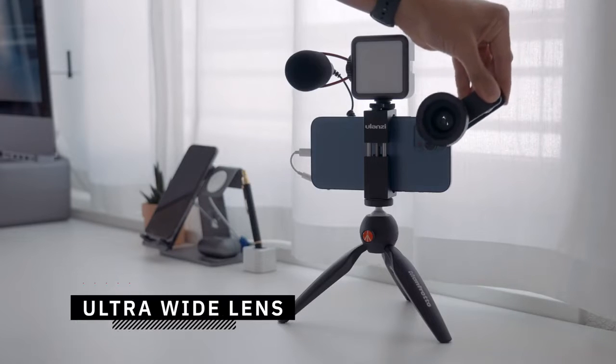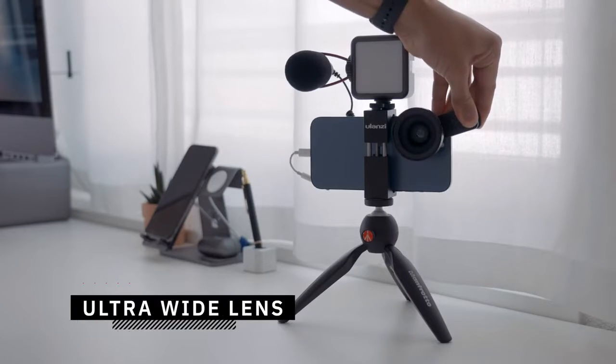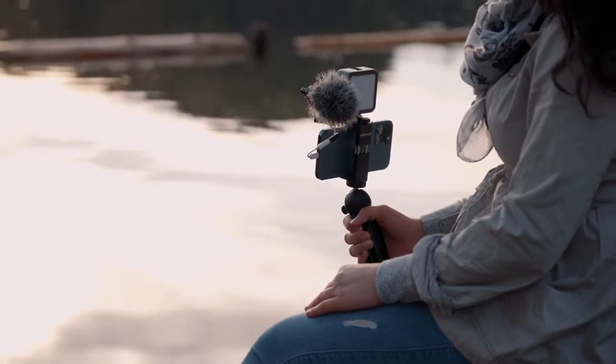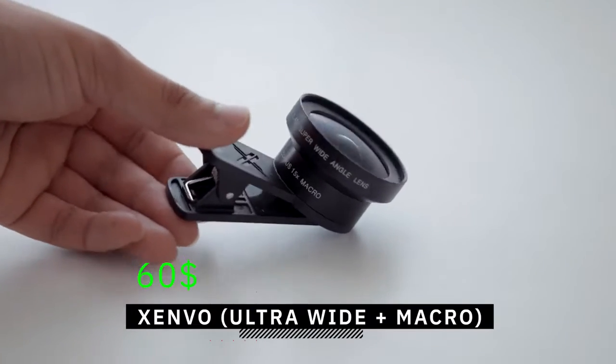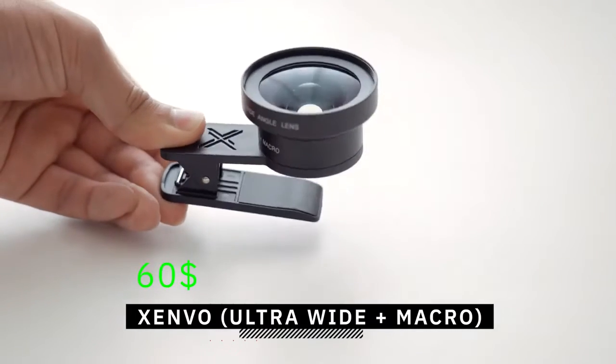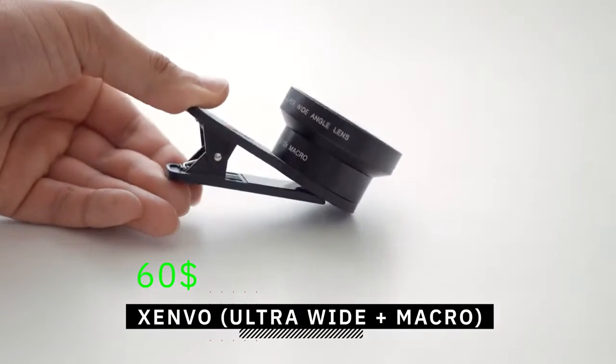As a bonus, you might consider getting an ultra-wide angle add-on lens. For vlogs, adding an ultra-wide angle lens will allow you to fit more into the frame, since not all of you may have a built-in ultra-wide angle lens. The ultra-wide lens I use is from Zenvo and costs around $60. It also includes a macro lens and is compatible with most smartphones via a clip-on system. This is useful if you want to show the viewer more of the surrounding and ensures you won't be cut out of the frame.